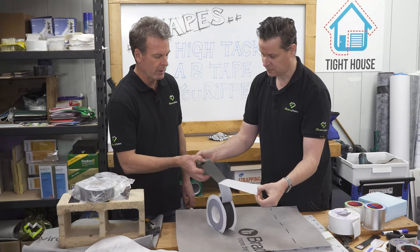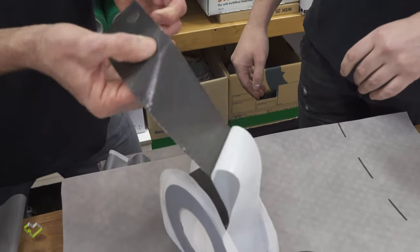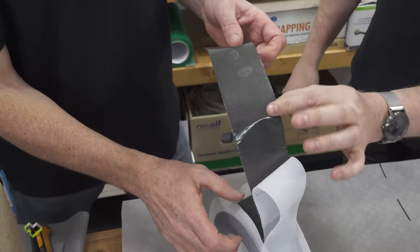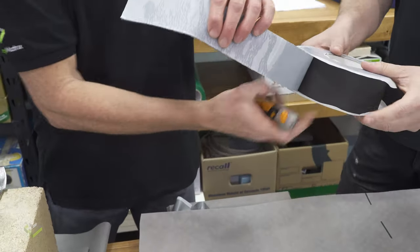You need a release paper to protect the glue load. This tape is so highly loaded that you need to use a knife to cut it — it ruins scissors very quickly.